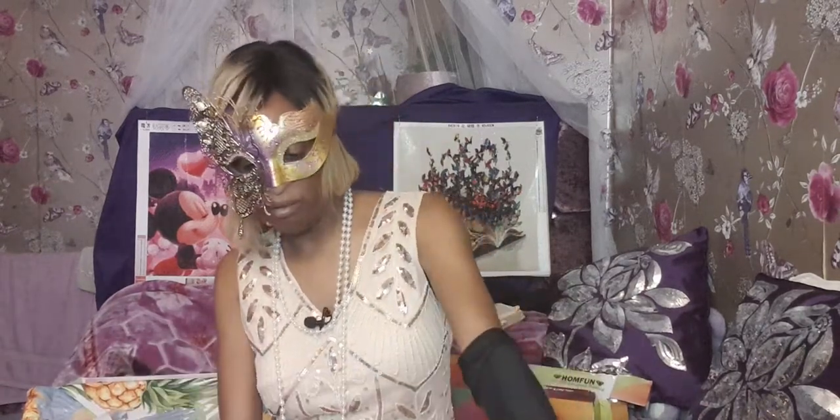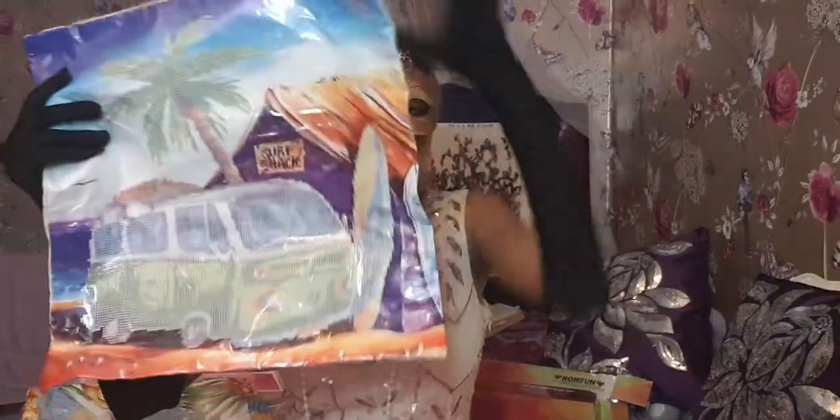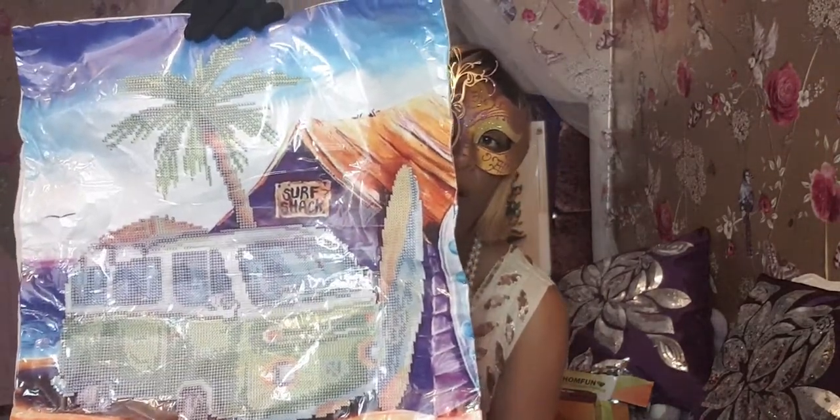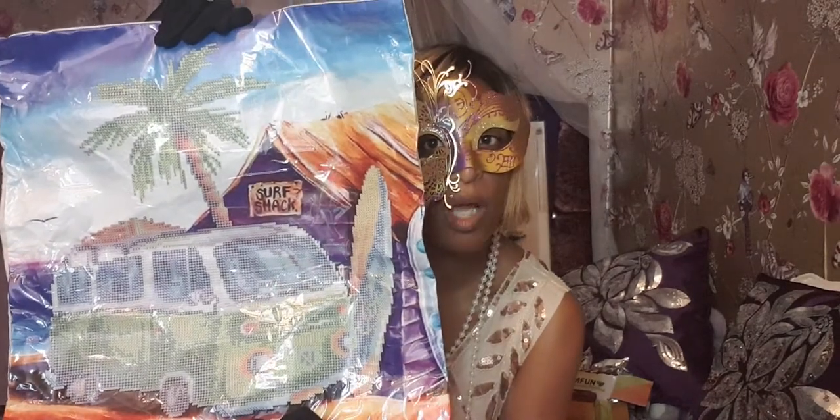I've got another one to show you guys. The next one is a picture of a van, a holiday van — same stuff you get in. This is it, I ordered two of these. It's a van, like it's in the Caribbean or Hawaii kind of thing. A little van. I can't wait to start doing that one.